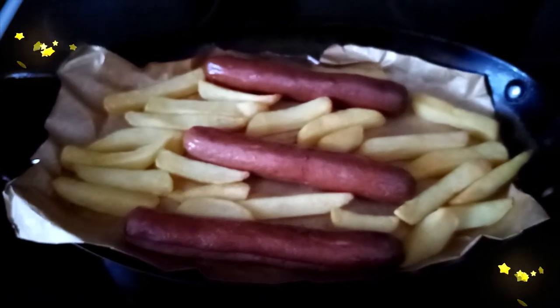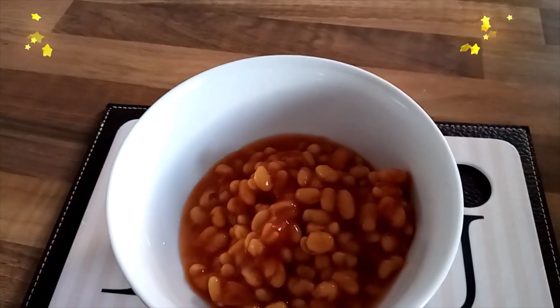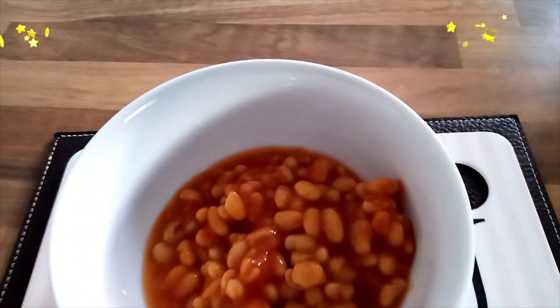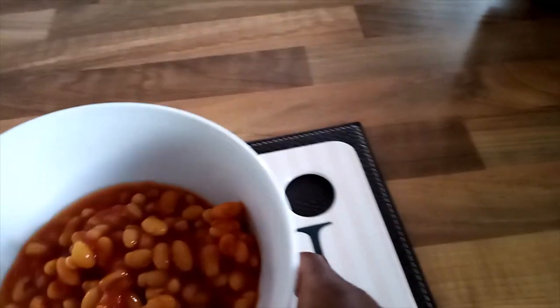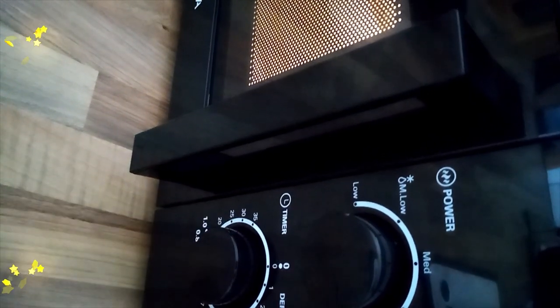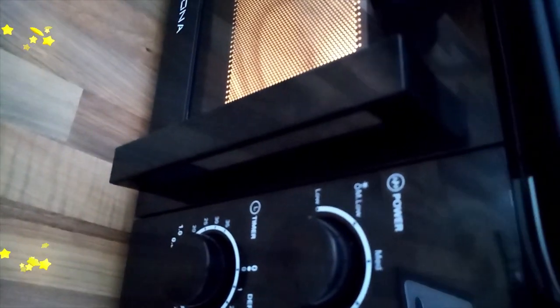My chips and sausages are done. We'll put the beans in the bowl and keep them in the microwave for 2 minutes.